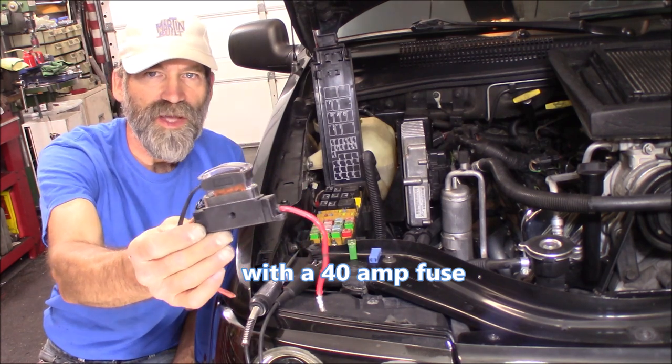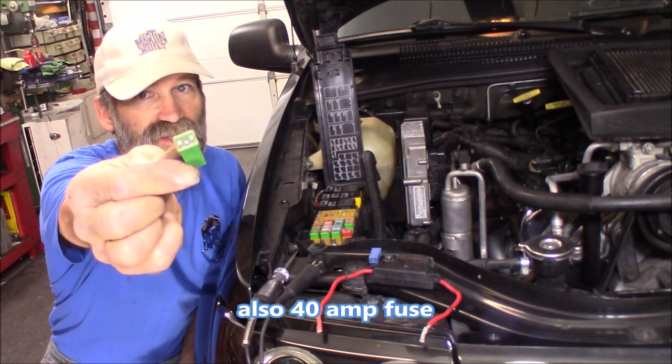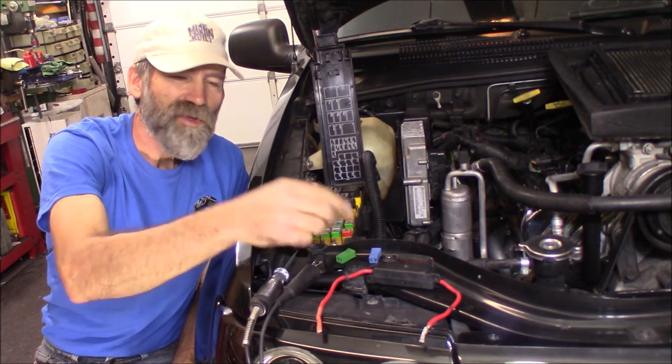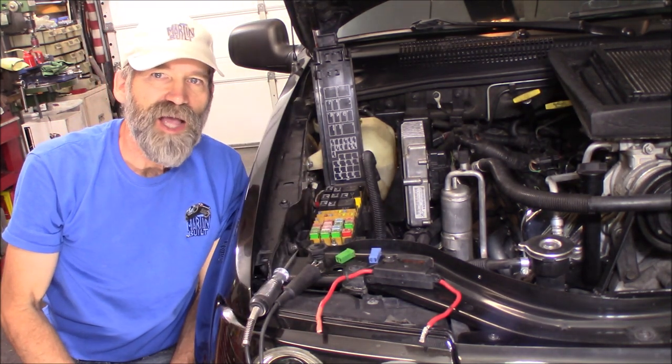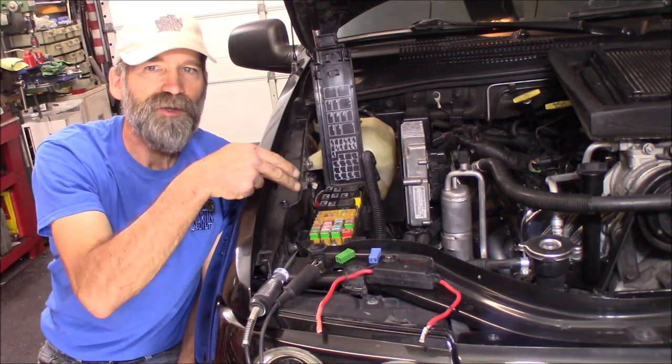I'm going to replace that and go all the way down to a fuse that size. Still the same amperage, but it'll be integrated into this fuse box and have a much cleaner look. We know where all the fuses are — they're in the fuse block.